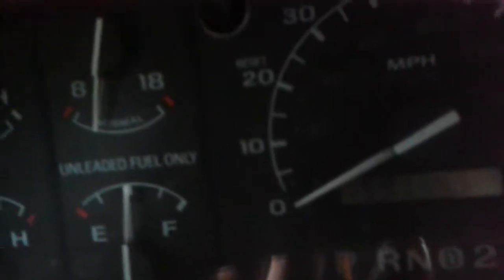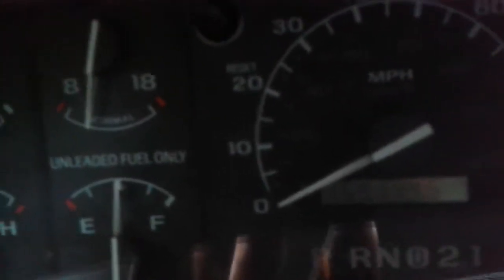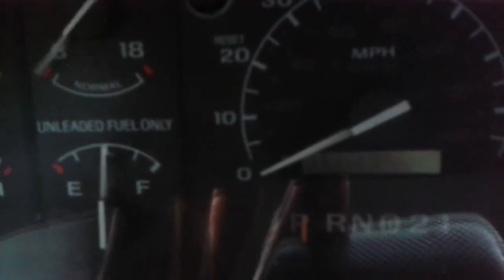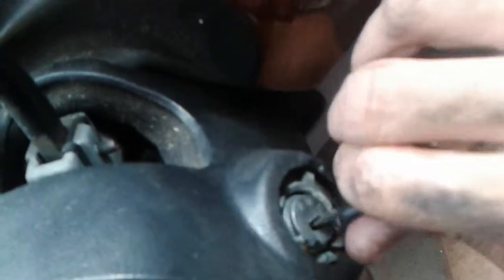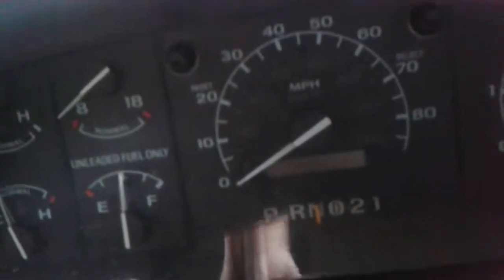Basically, if you're having problems getting into drive, like when I first got this truck, I couldn't get into drive and I was stuck. I sat there for about 30 minutes trying to figure it out. So if you move the key just a little bit, you can get it into neutral and then start it up in neutral.